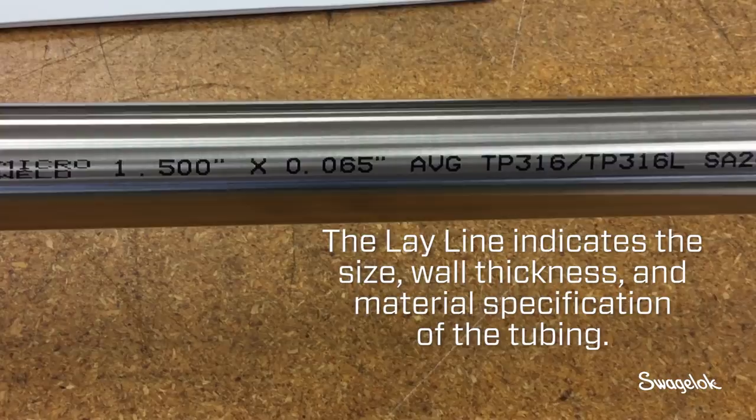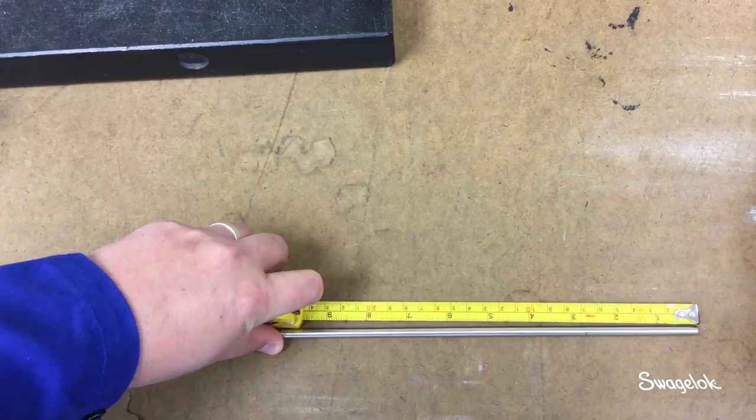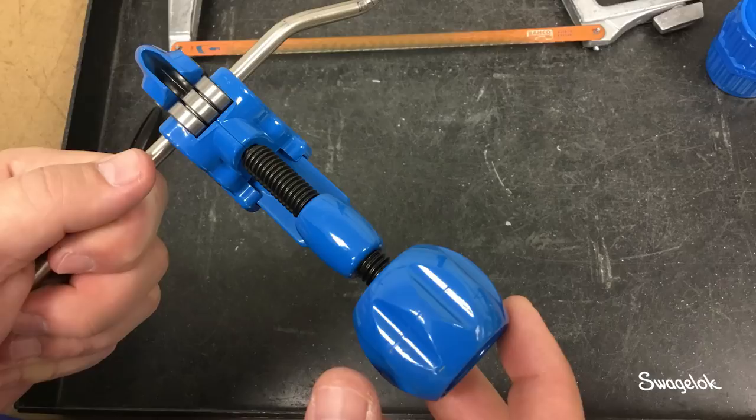Be sure to read the lay line to validate the size, wall thickness, and material specification of the tubing. After inspecting the tubing and reading the lay line, measure and mark the tubing where you want to cut it.